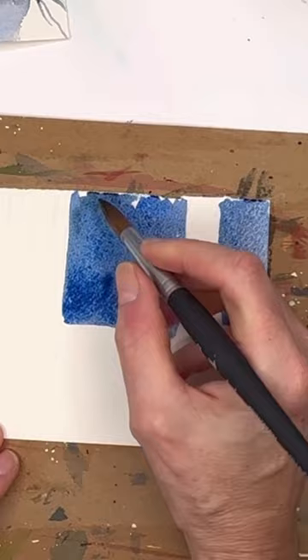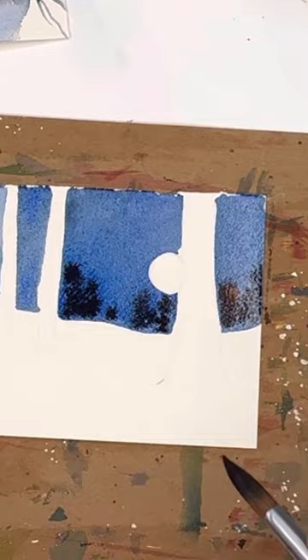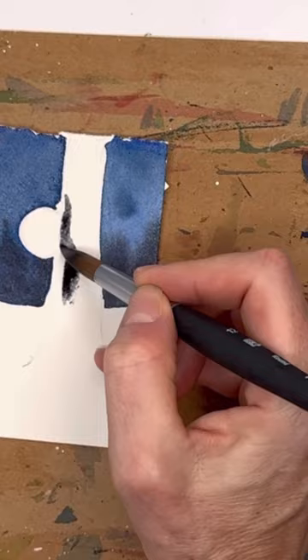Just putting down some basic blues. This is like an ultramarine mix with some Payne's Gray. And then you add some Payne's Gray as it's wet on wet — it bleeds to look like the background forest trees in the background.